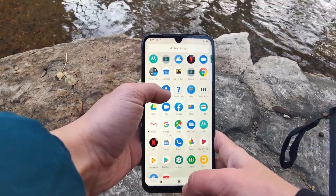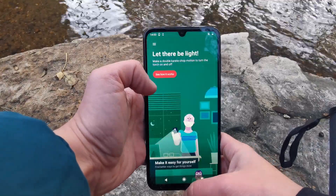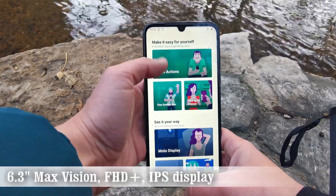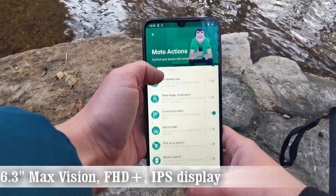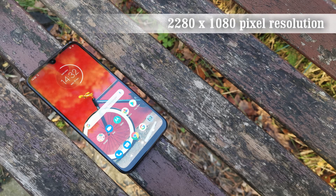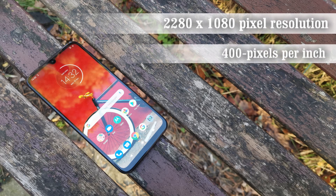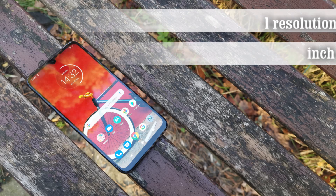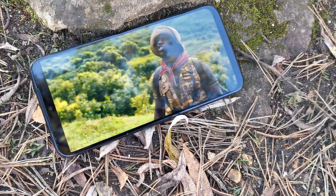The Moto G8 Plus certainly doesn't look like a mid-range device, sporting a stunning 6.3-inch Max Vision Full HD+ IPS display for bright colors and clarity. It boasts a pixel resolution of 2280 by 1080 at roughly 400 pixels per inch, and edge-to-edge technology makes media playback a real pleasure.